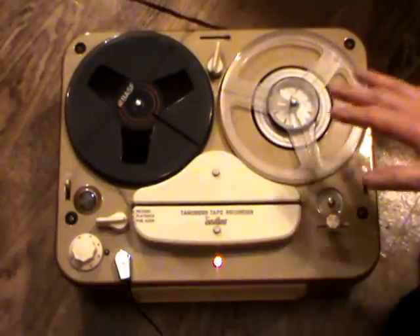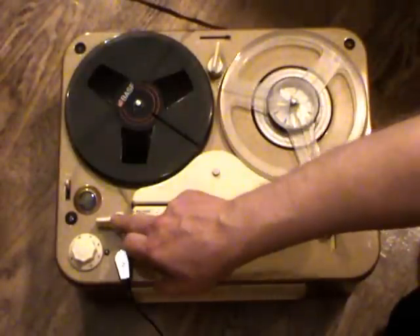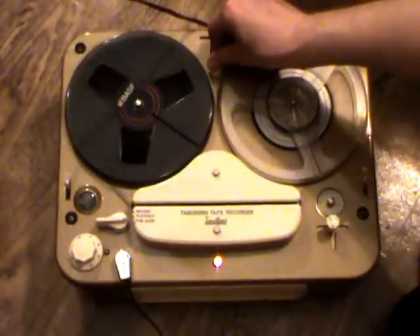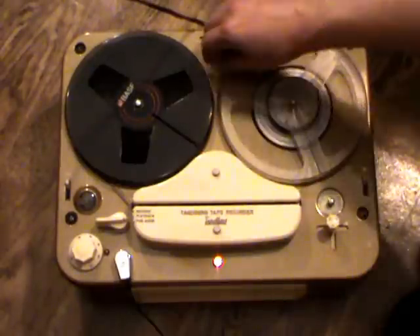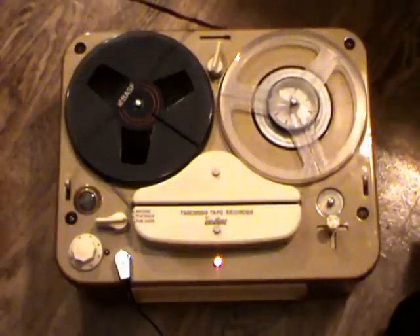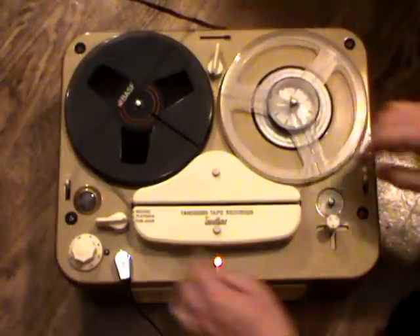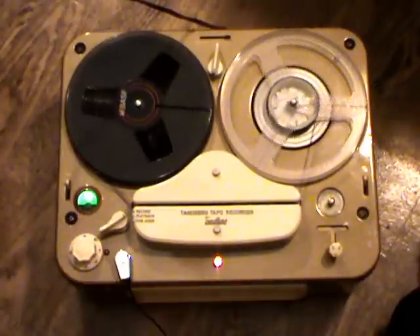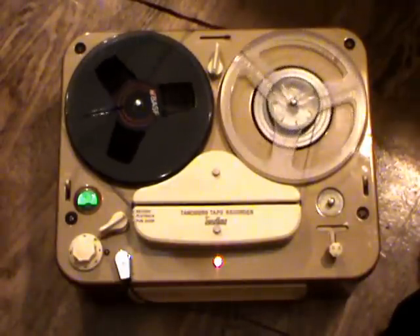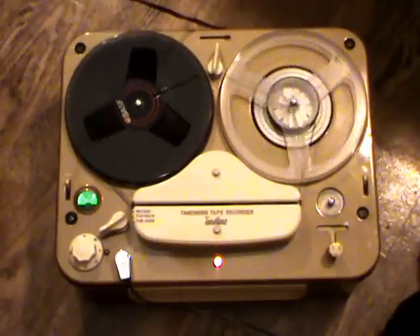There are two speeds on this machine, and the speed selector is slightly unusual on the Model 2T. Instead of being a multi-position switch, what you do is turn the knob slightly to the right for the higher speed; to go to the lower speed of one and seven-eighths inches per second, you push it down, and to go back to the higher speed you turn right and pull it up. This arrangement is not very practical and was in fact abandoned for the next model, the Model 3, and all subsequent models. At the lower speed the reels turn much slower, but this speed was fantastic in its day — it was remarkable that a recording was even possible at this speed.